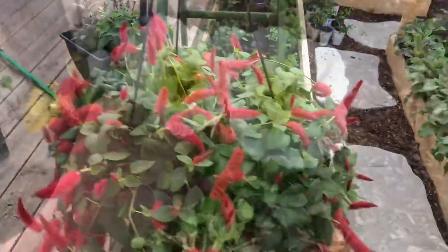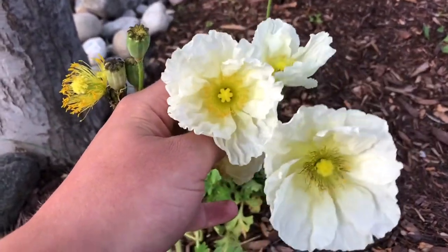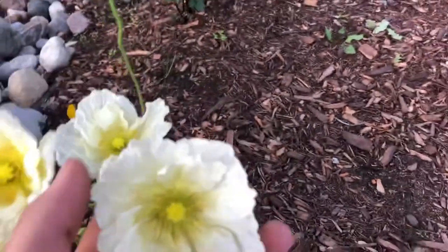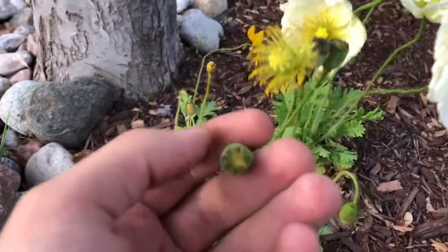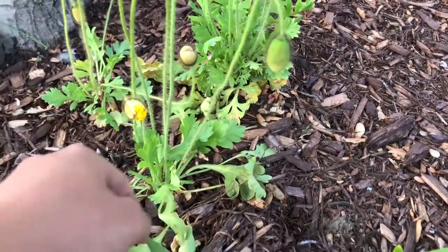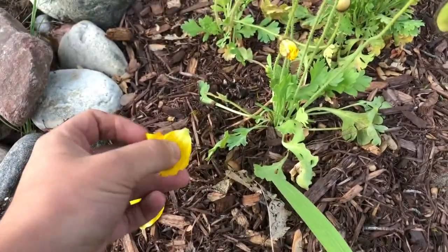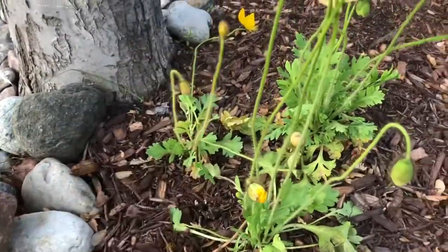The second thing I want to show you guys are my Icelandic poppies — absolutely beautiful, my mom got these for me. They're perennial. This is what the seed head looks like — very, very pretty. But look at all the others — that's going to be a flower, flower, flower. They're going to keep going for a little bit of time. I have white and I also have some yellow, but the yellow one died out with the rain. But new flowers are coming up, so very excited to see those.